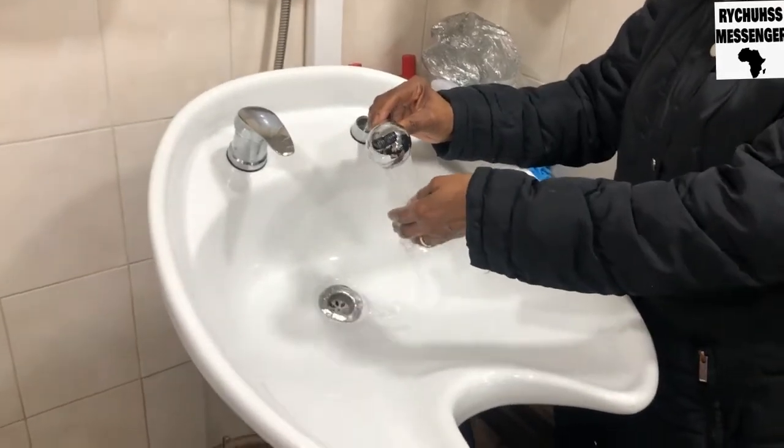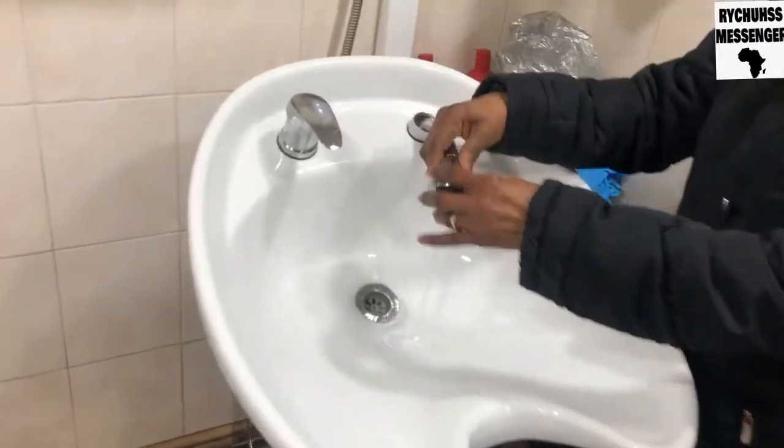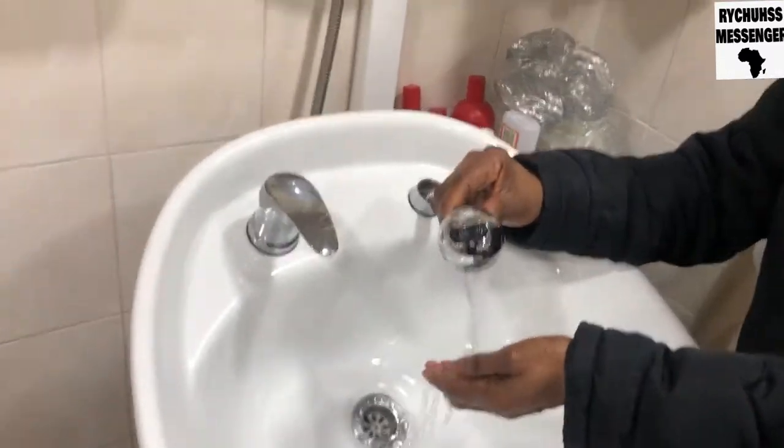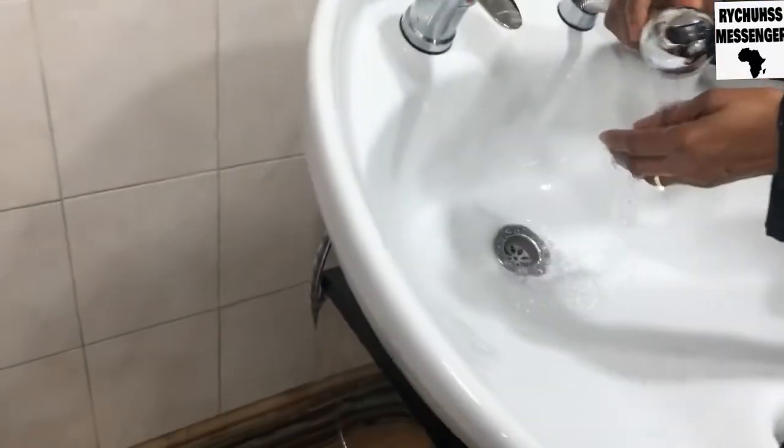I finished installing the new shampoo basin. You can see it's really working on the seat. I'm just testing it — drop everything in place.